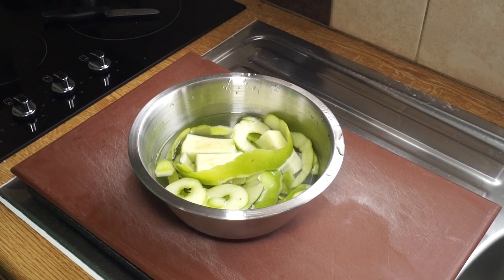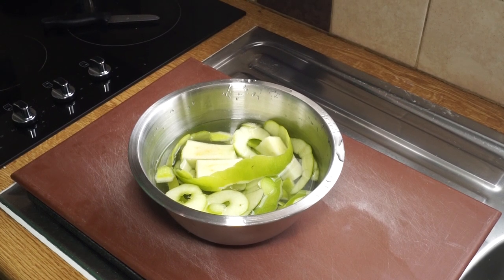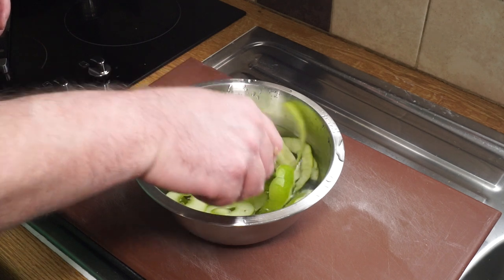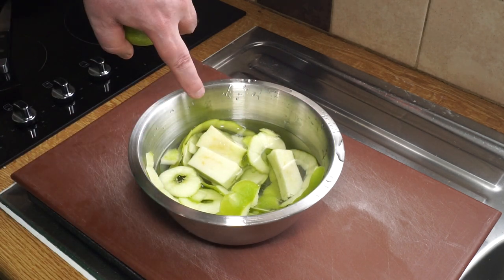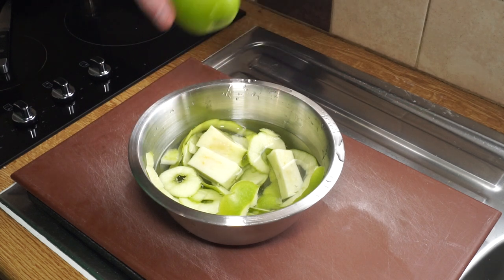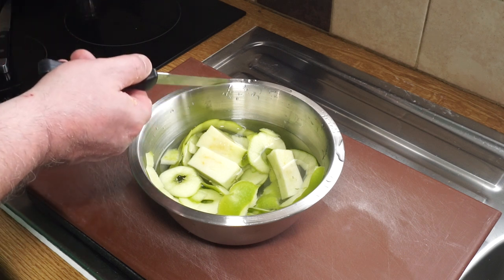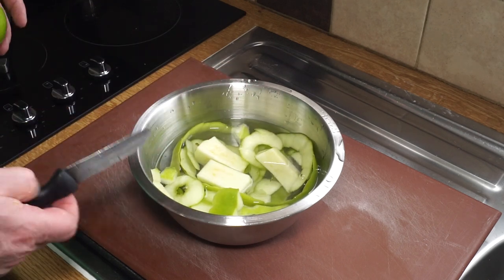I apologize for the noise of the oven but I'm cooking an apple crumble. I used three lovely Granny Smith apples and the peelings and cores have all gone in because they contain pectin. I've got an additional Granny Smith apple to add in its entirety but first I need to cut it up. The water has a squeeze of lemon juice to stop everything from going brown.